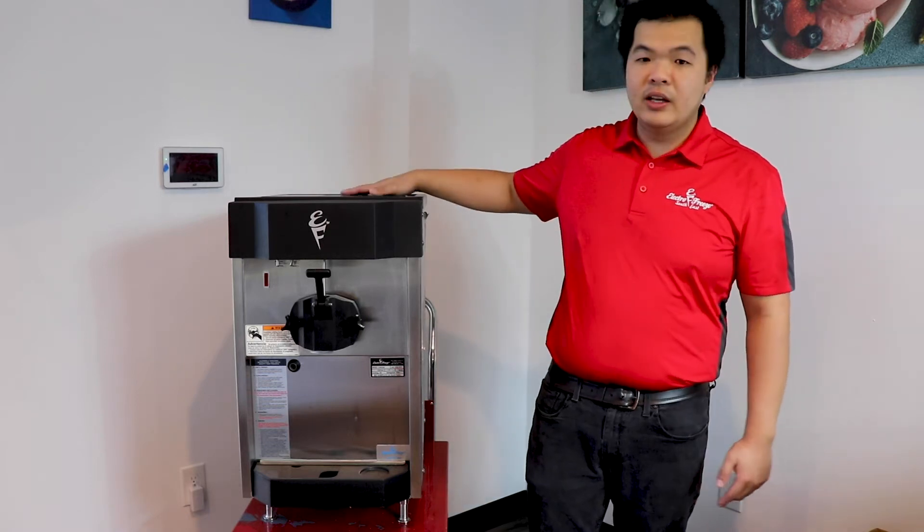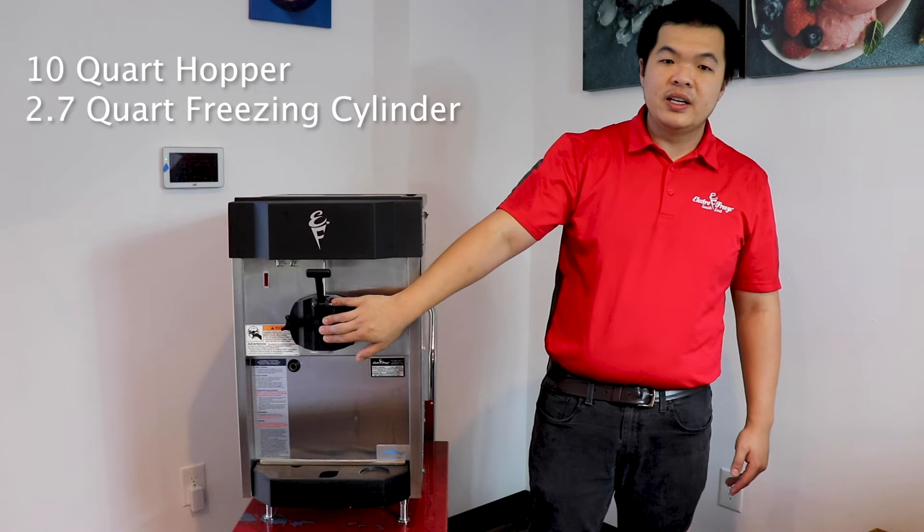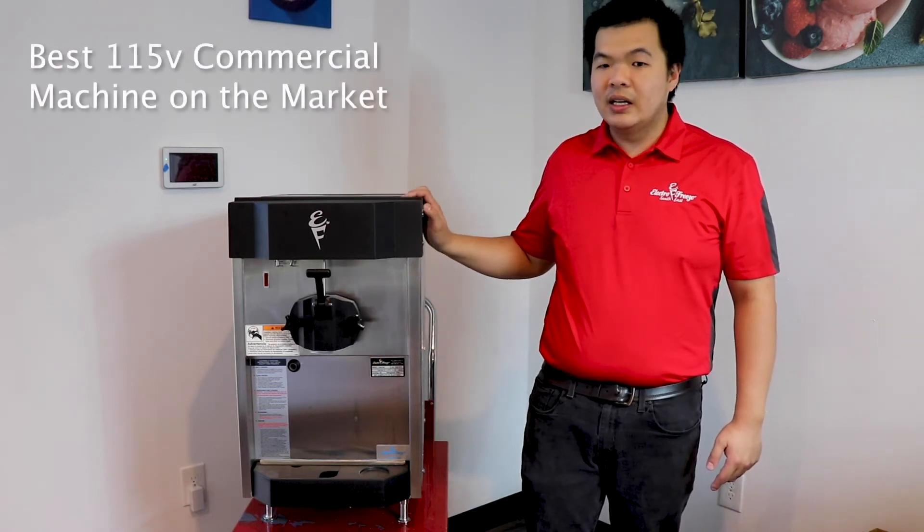Some of the features include a 10-quart mix hopper and a 2.7-quart freezing cylinder. It also has a small footprint and 115 volts. It's easy to clean.